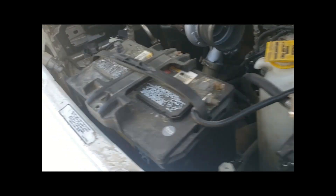So second gen Cummins, this is how you do the WT Ground Wire Mod Simplified. Took the PCM.